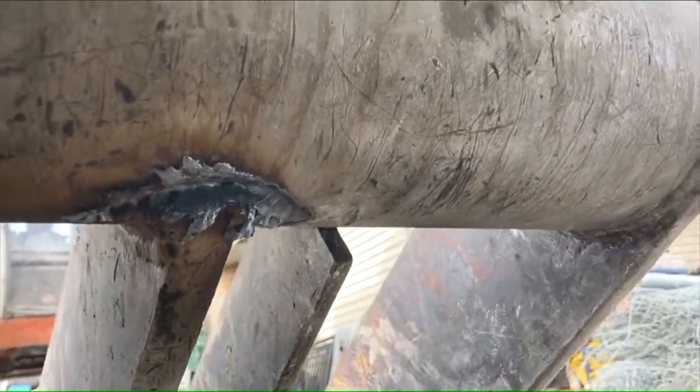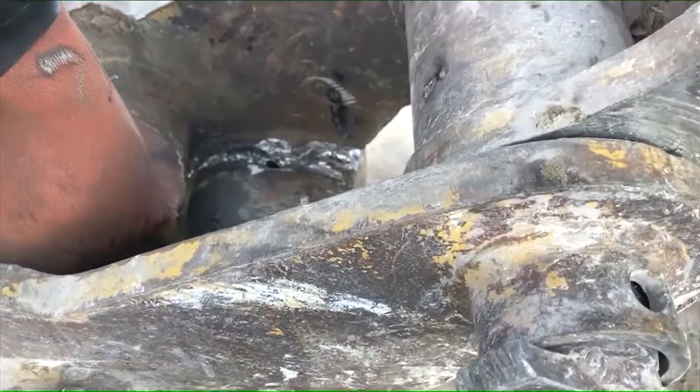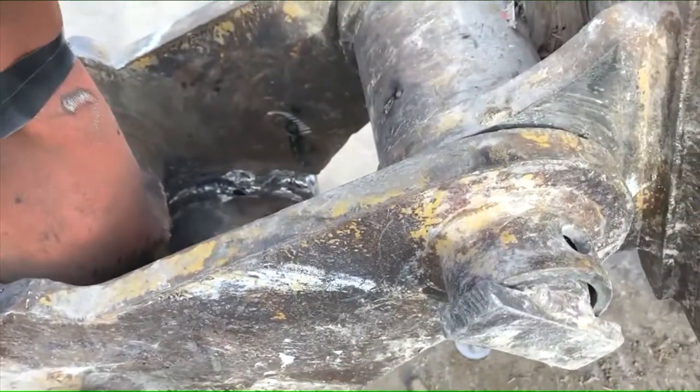I'll hop in. There's a gouge if I was going to reposition to do that, but I'm going to hog a real hot 6010 in to get the root cooking, then grind that down and 7018 are out.